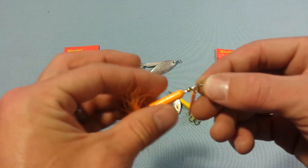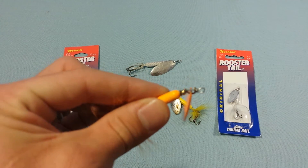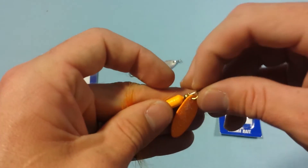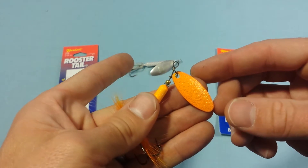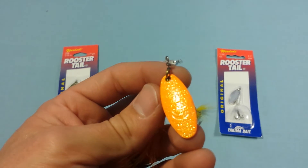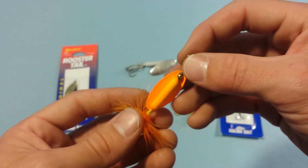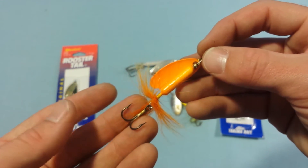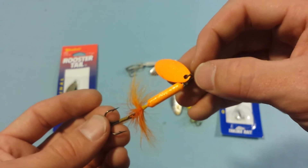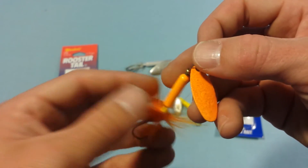This orange one has been through the wringer — I caught a fish on it and it bent this top portion when I was de-hooking it. That's not a big deal because it's just steel wire and I can bend it right back. This one has a similar engraved effect but also has a shimmer or shine on the blade, which adds extra effect in dirty or dingy water. Orange is a great color because you can follow your lure through stained water and see the fish right when it hits.